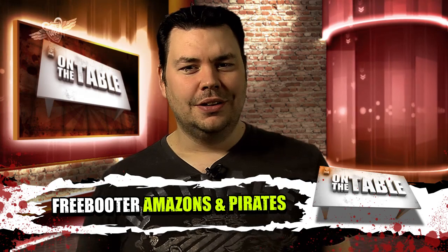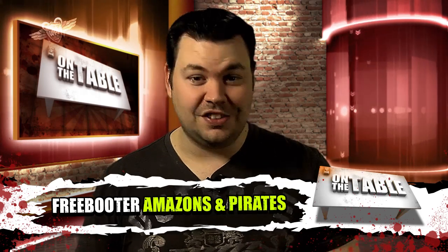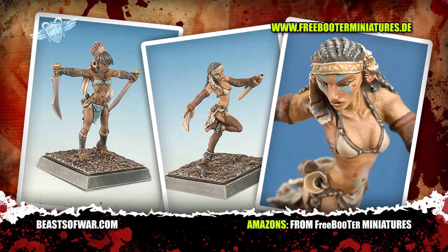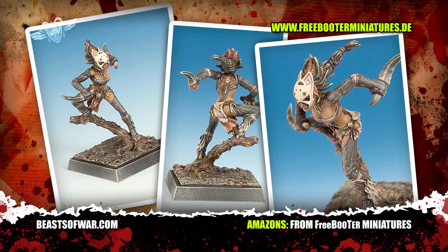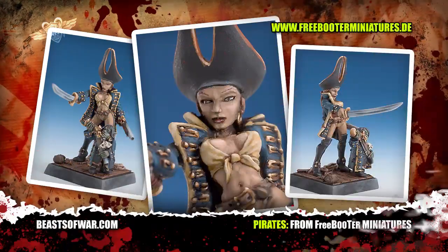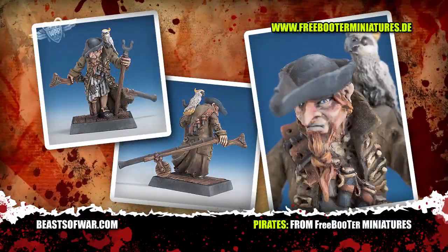We're great lovers of pirate games here at Beast of War — in fact anything that allows us to throw on a costume and throw a few dice around. However, despite having the body of a Greek god, I do have to draw the line at Amazons. Check out these new jungle fighting ladies from Freebooter Miniatures. But that's not all they do — we mentioned pirates, and that's something Freebooter does very well. Freebooter's Fate is a pirate skirmish game that uses the excellent range of miniatures that Freebooter have to offer, so take a look and see if any catch your eye, me hearty.